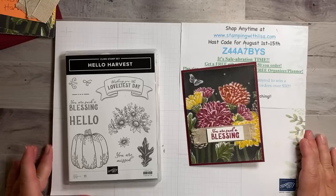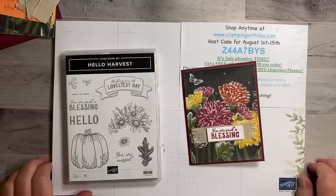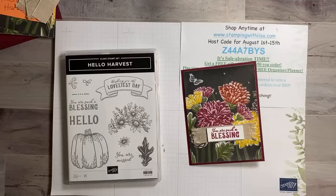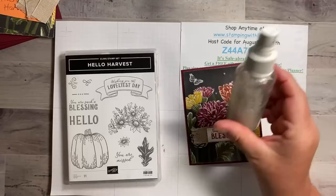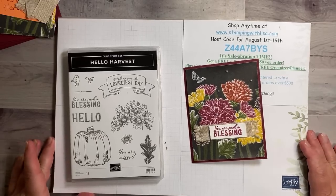Hello everybody and happy Saturday — it is Saturday, August 6th, 2022. We have a couple of shimmerettes on here already. If you're new to this channel, the shimmerettes are people who love shimmer spray, and this is what shimmer spray is — I'll show you more about that at the end. Pretty much every card I make gets shimmer spray, so I will tell you how to make that at the very end.